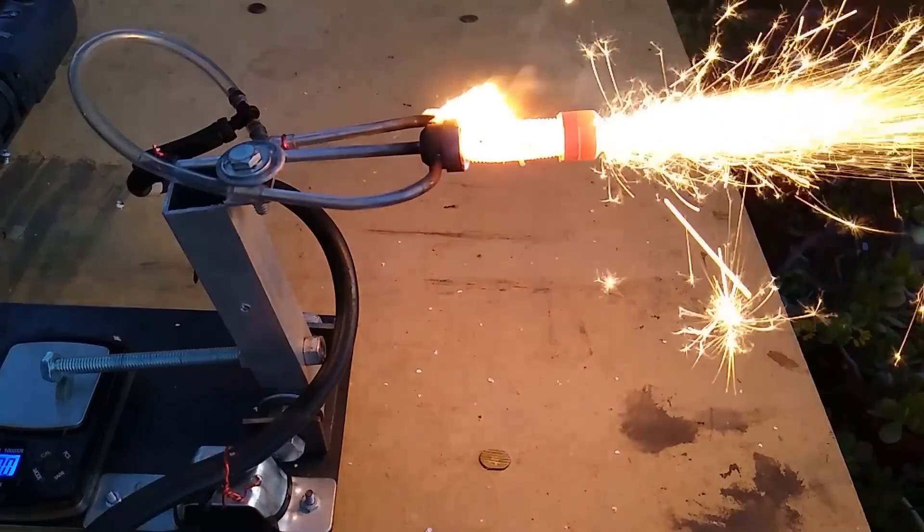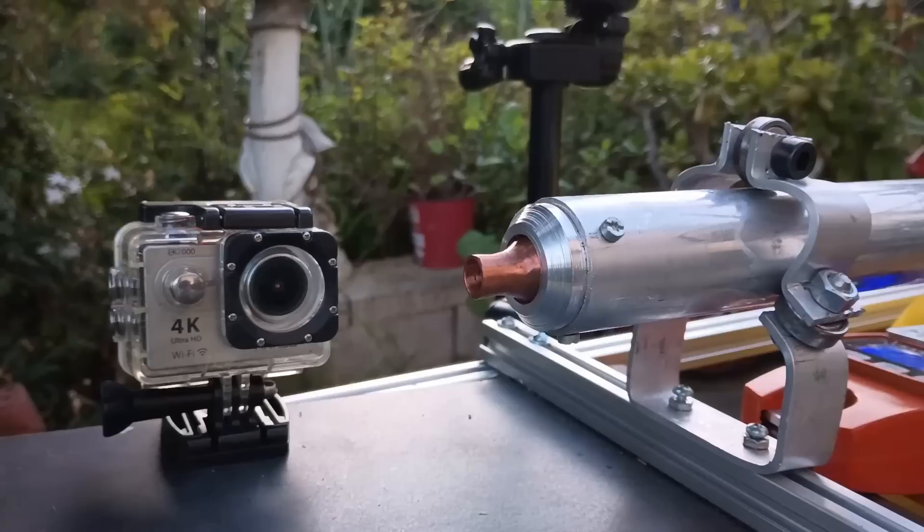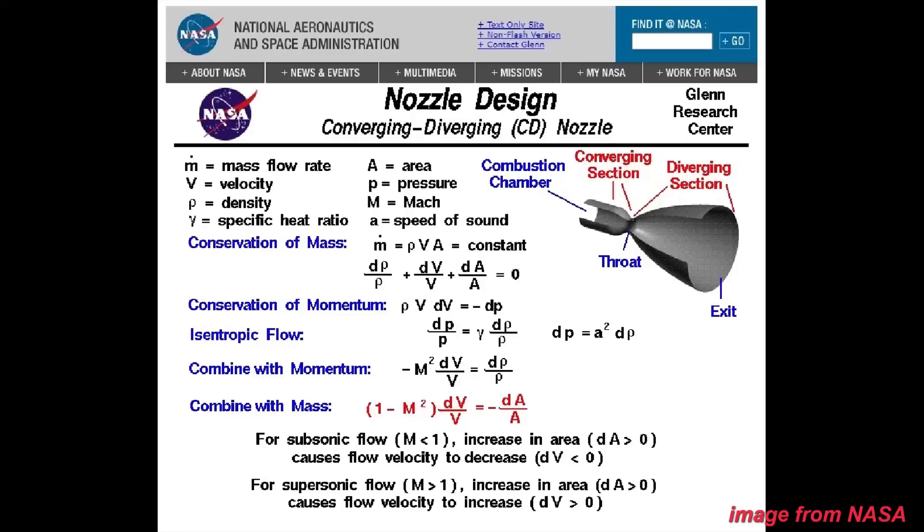For a long time I've been experimenting with many types of rocket engines and afterburners, but they all had one big issue: they all had relatively low exhaust velocity, meaning their efficiency was pretty terrible. This project began as an attempt to build an engine with supersonic exhaust using a convergent-divergent nozzle to get the highest possible exhaust speed and thus efficiency.